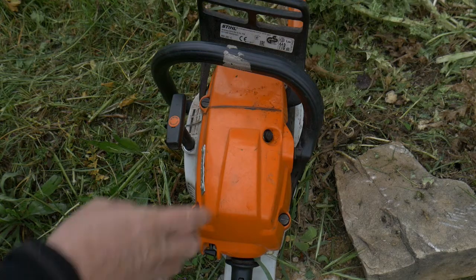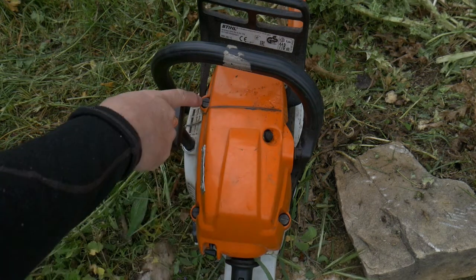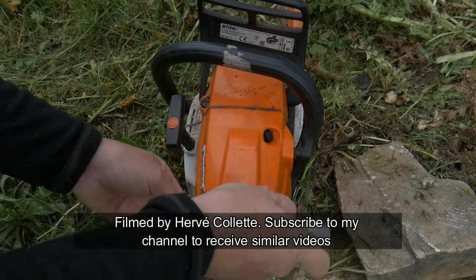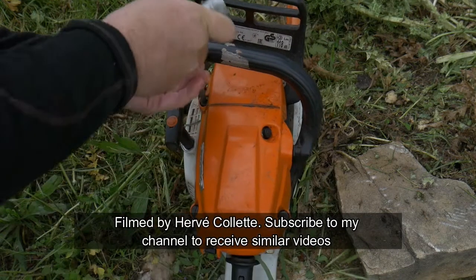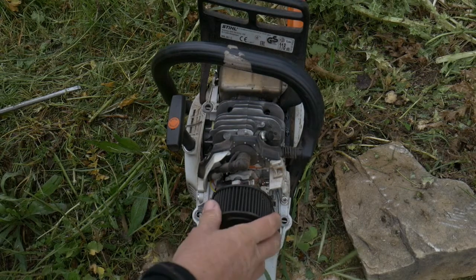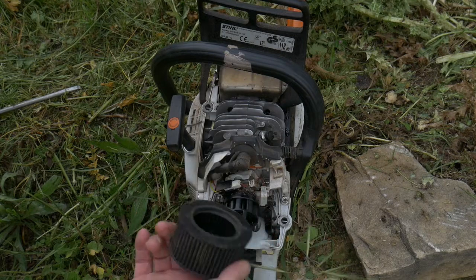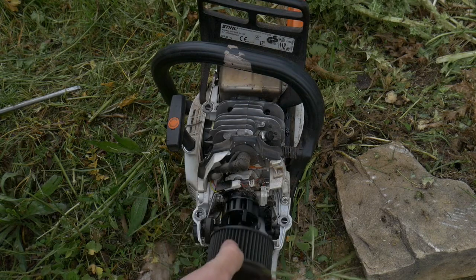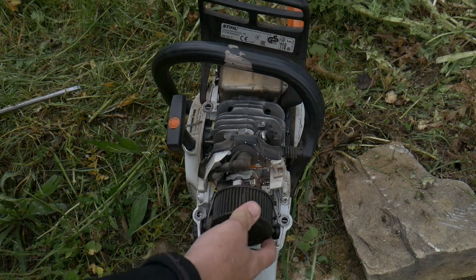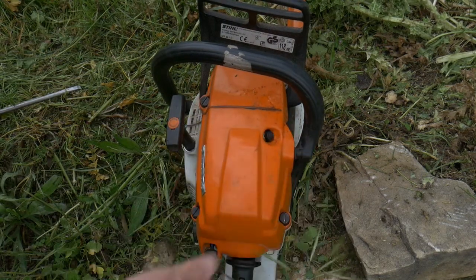To access the air filter, spark plugs, etc., we need to remove that cap, which is held by three screws — we just give a quarter turn, very easy, and now we have access. We've got a filter which can be cleaned — very easy to remove as well. You can clean it with a compressor or something like that. The spark plug and everything else is all in here. To put it back, we just place it on top and screw it again, very easy.